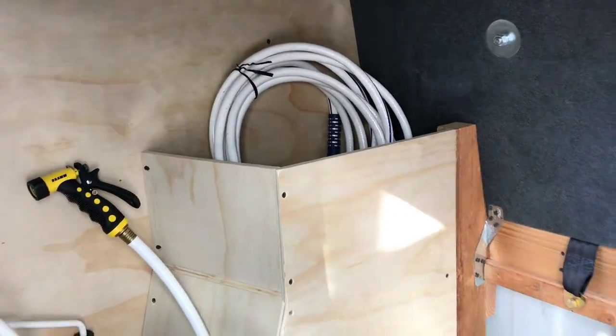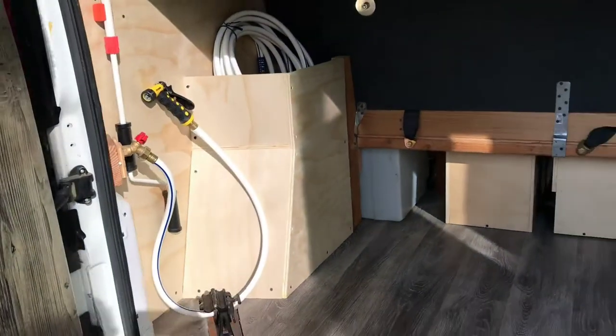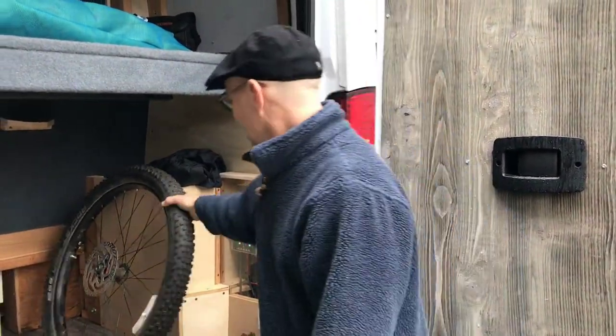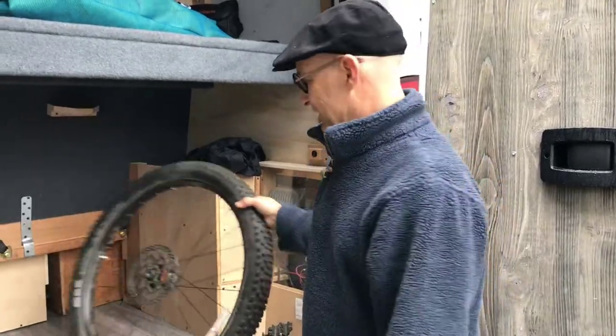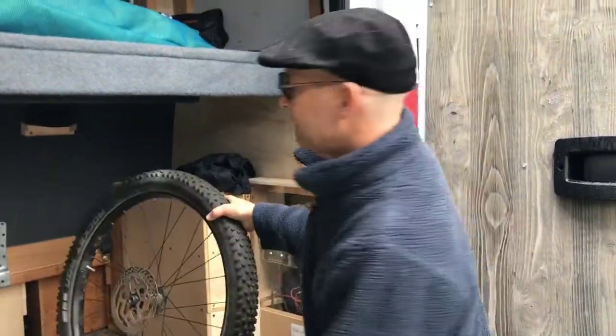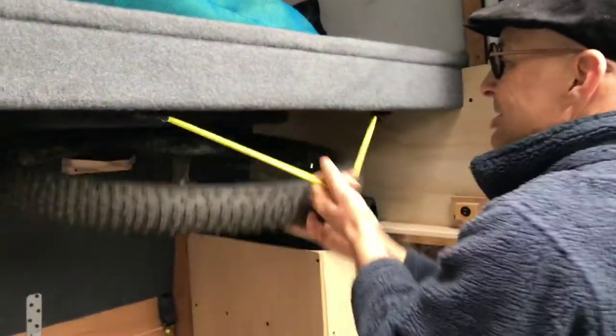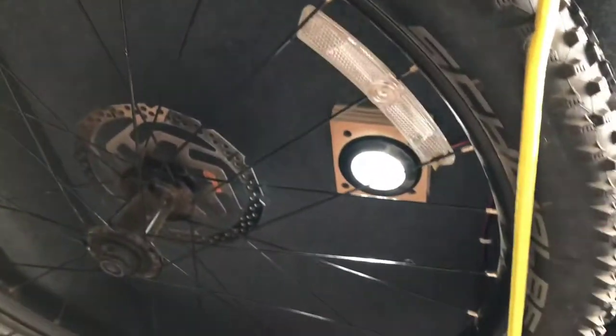And done. So when we're taking the mountain bikes out, there's never a good place to put the wheels — they always kind of lean in here, they fall, they slide around. So now you can stick it right there. Presto. And the light shines right through it. And then I put a hook over here for the water hose.